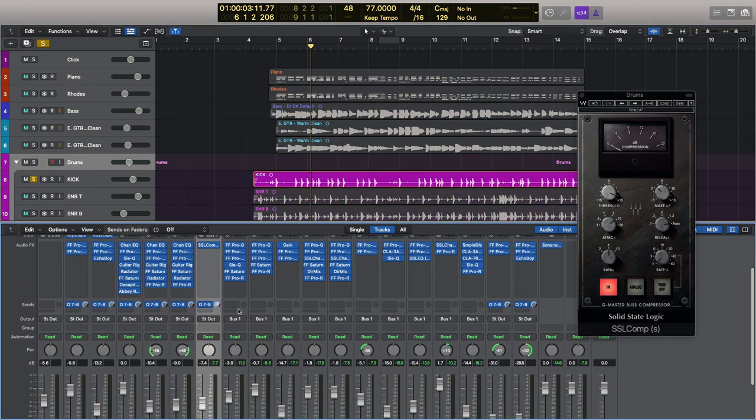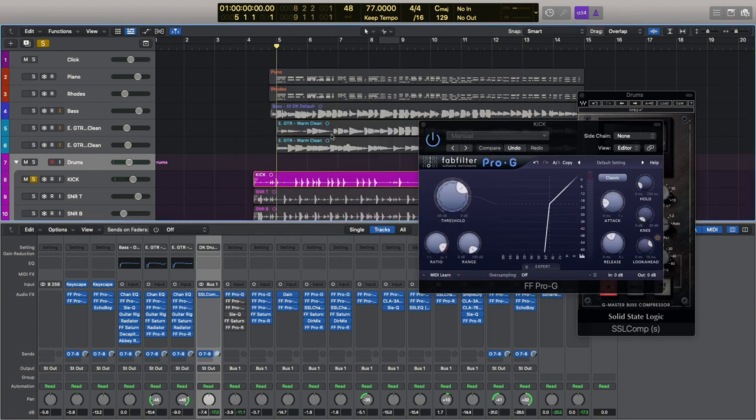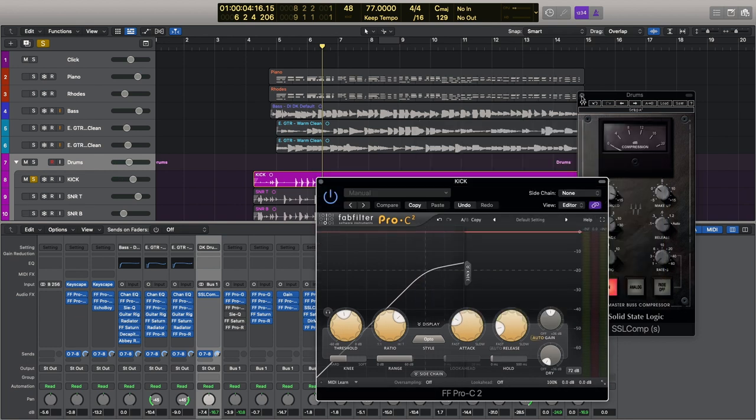Let's start with the kick drum. First I start with a gate — just to keep things in check and reject any noises I don't want. I keep the range really high on the FabFilter Pro-G, and I've got the look-ahead at 4 milliseconds — that really helps keep things punchy while keeping the attack nice and low. Next I compress using the C2, and I really like the way this sounds. I'm quite punchy here on the Opto style.